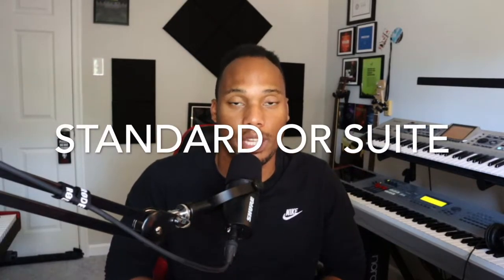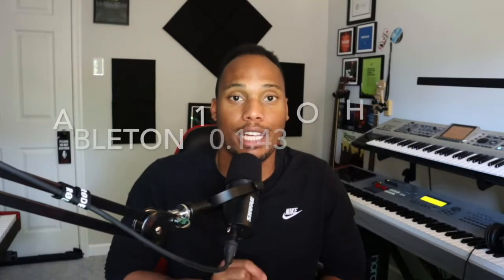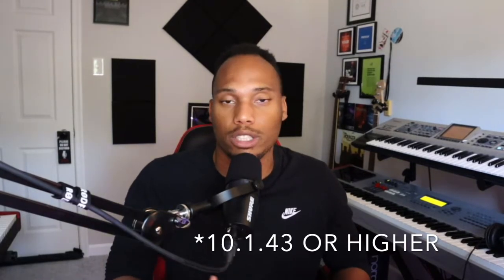In order for this template to work properly, you're going to have to have either Ableton Standard or Ableton Suite, and you're going to have to have version 10.143. If you do not have Ableton 10.143, this template is not going to work and you're just going to have audio files.